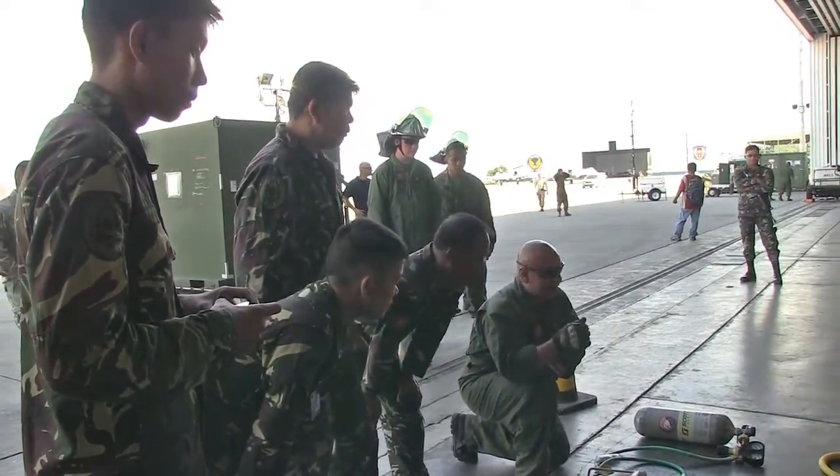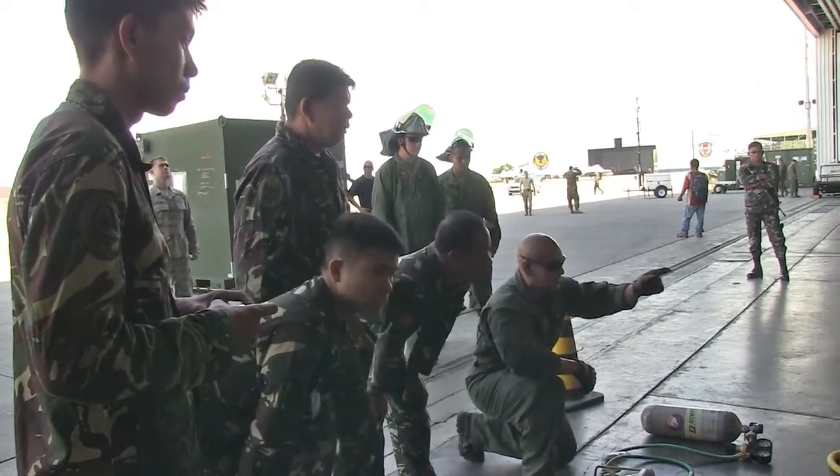I say up on red, he's going to say okay, up on red. I say up on yellow, he's going to say okay, up on yellow.